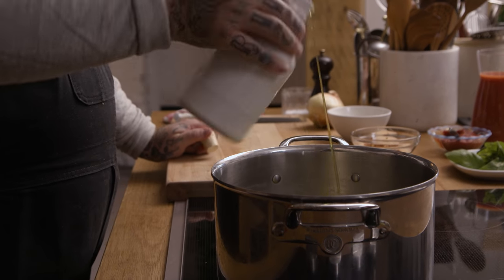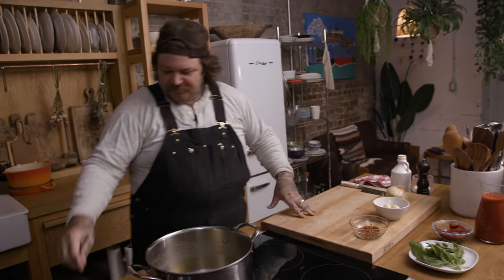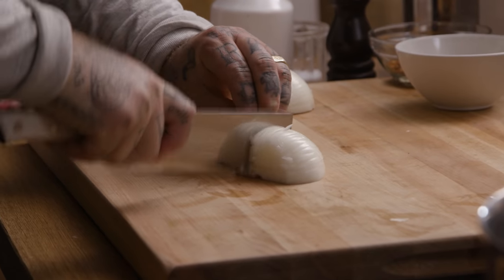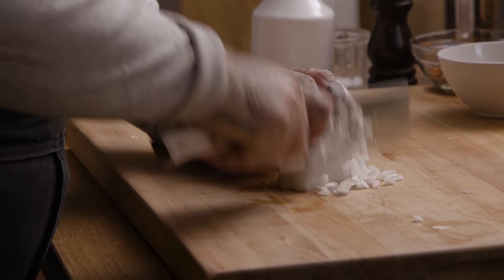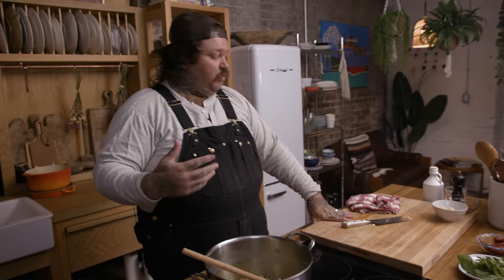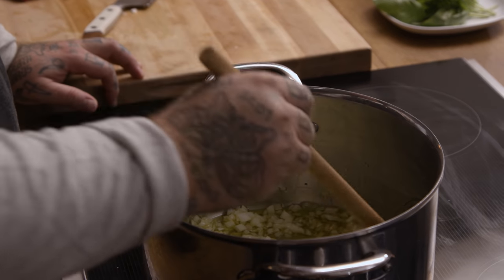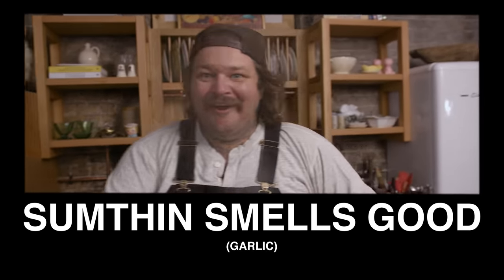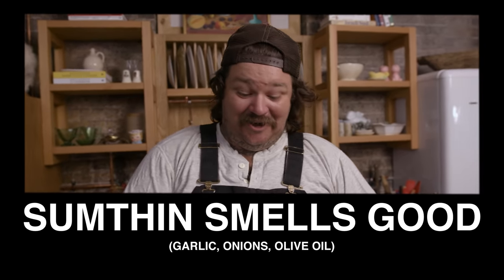Now let's make a tomato sauce to braise up these meatballs. A little olive oil to start — I want enough to cover the entire bottom of the pot. We're on medium-high heat here. We're going to first put our onion in — just a basic yellow cooking onion is my preference for tomato sauce. The onions will take longer than the garlic. I want them to be a golden, translucent, soft onion. Now slice up your garlic. Something smells good — garlic, onions, olive oil.